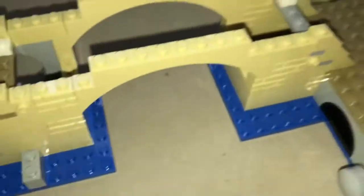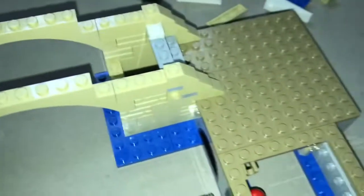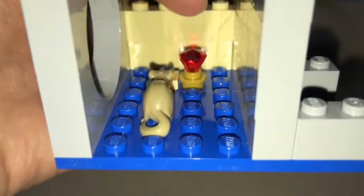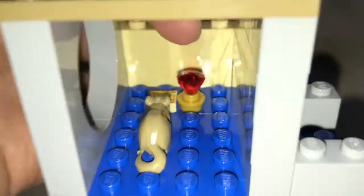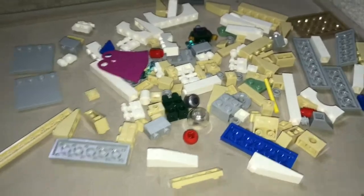After bag two, we have the base of the bridge, basically. You got the arch right here put in — this is for a play feature. We have a rat, a slice of pizza, and a ring — or what's most likely a jewel, basically. Now let's get on to bag number three.